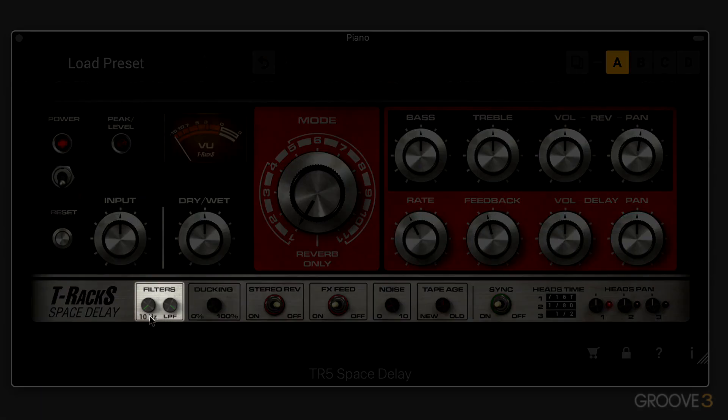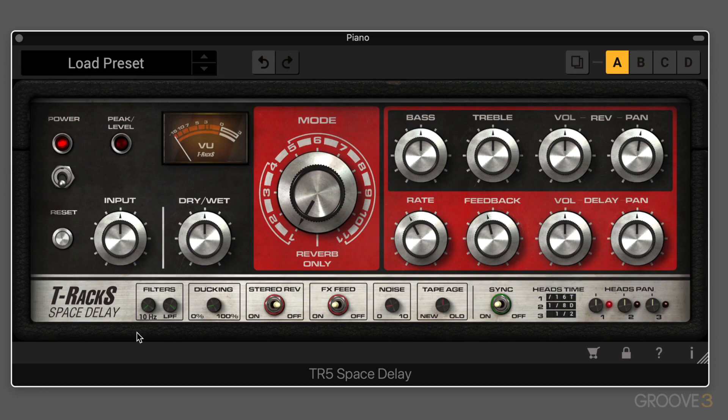We have some filtering at the bottom. There are high-pass and low-pass filters, and these affect the input signal going into the wet channel of the processor. They have very wide ranges, so we can really shape the timbre of the delays. The high-pass goes from 10 Hz all the way up to 20k, and the low-pass goes from 40 Hz to 20k — a very wide range.